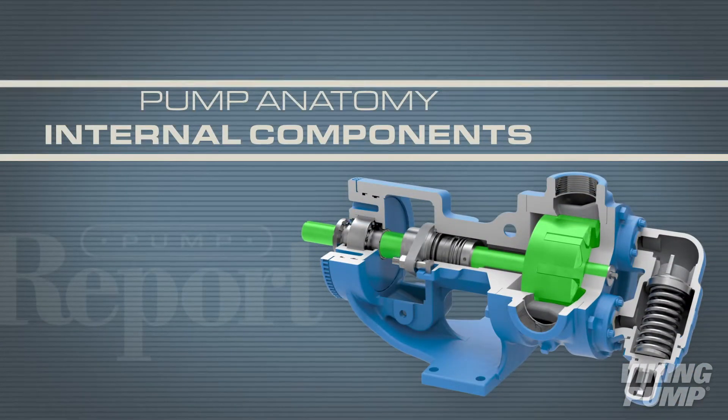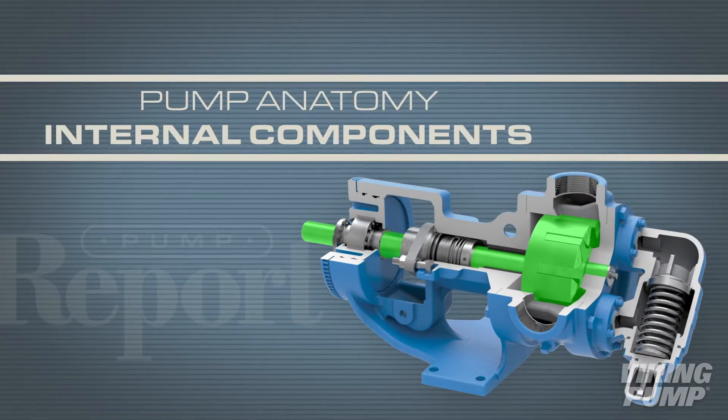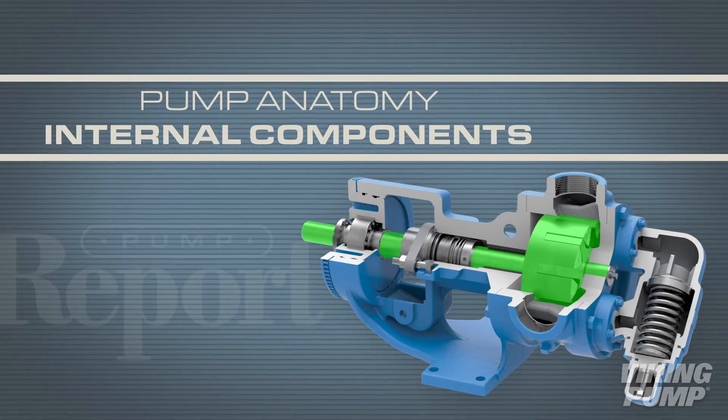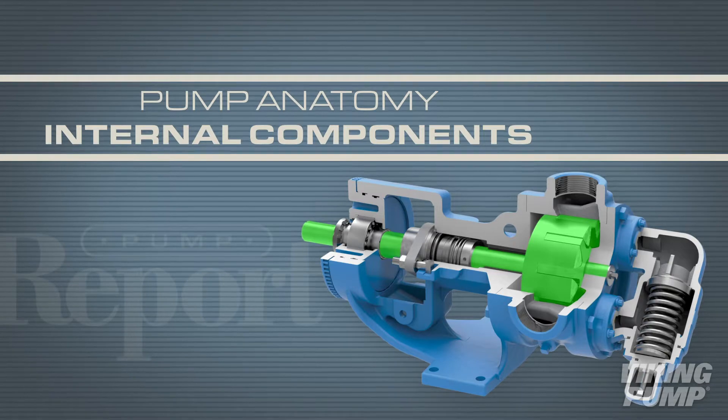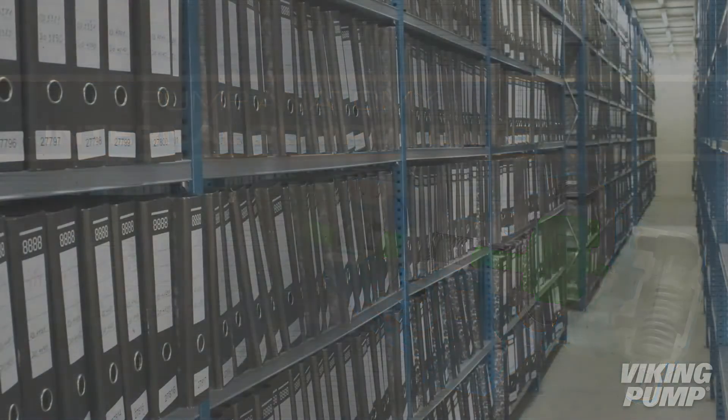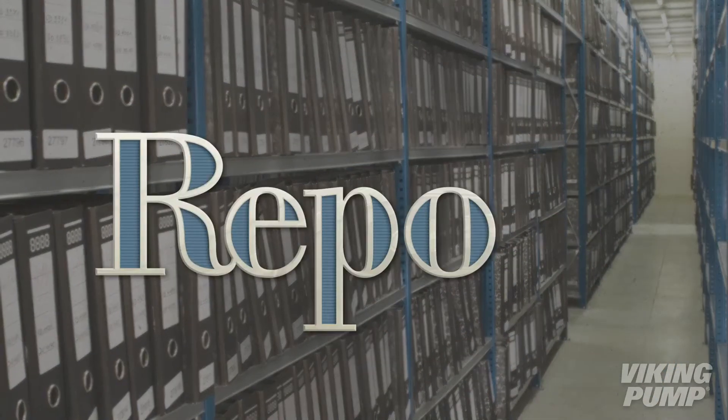Overall, Viking internal gear pumps have a simple design with very few moving parts, and each component serves an important role in pump operation. In this video, we will take a closer look at the internal components of a Viking pump. This is the Pump Report.